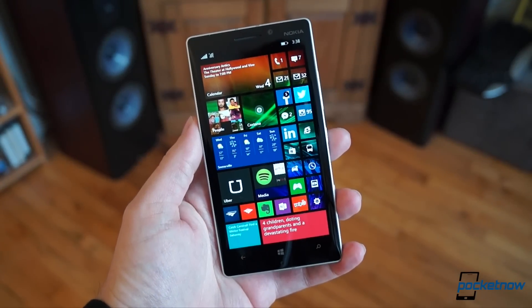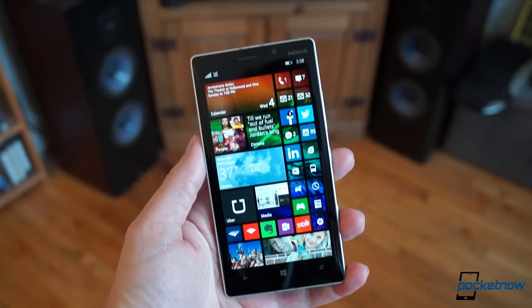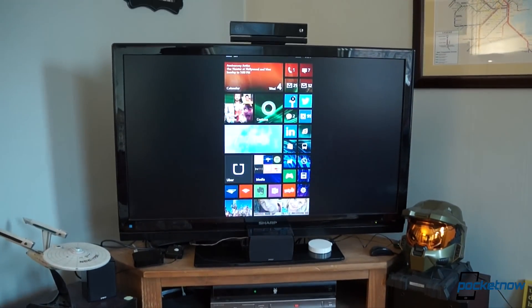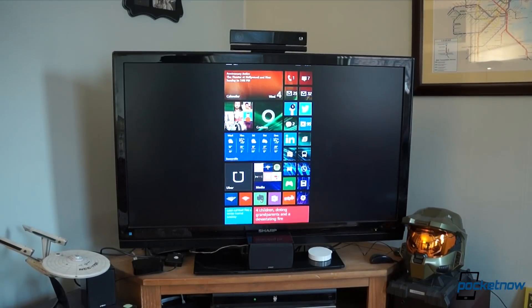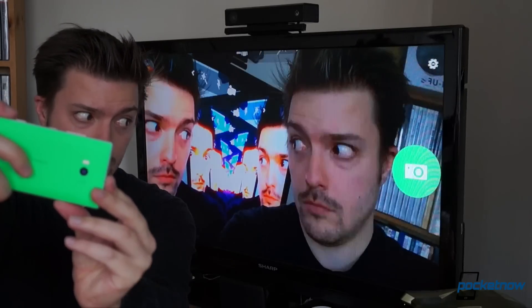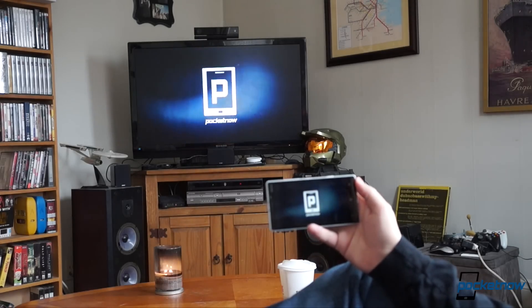In the smartphone world, a five-inch display is a pretty sizable canvas. But what if you could add, say, 30 inches to that? I'm Michael Fisher with Pocketnow, and I'm gonna show you how to use the new HD10 to put your Windows phone on your TV screen.